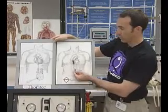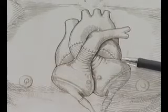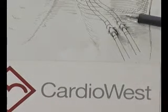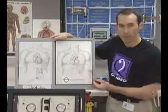Versus the total artificial heart, where the native heart is removed and the total artificial heart is implanted. Now as you see, here would be exit sites from the body. These are pneumatic air lines that we'll be talking about later, which are providing the driving pressure needed so that the heart pumps.